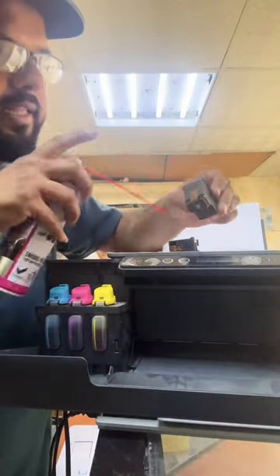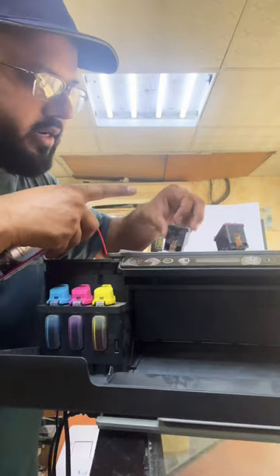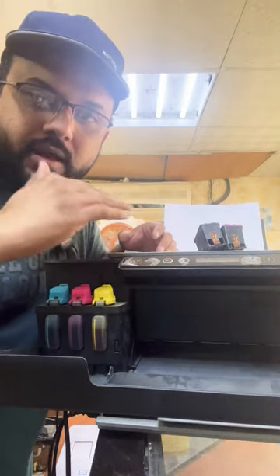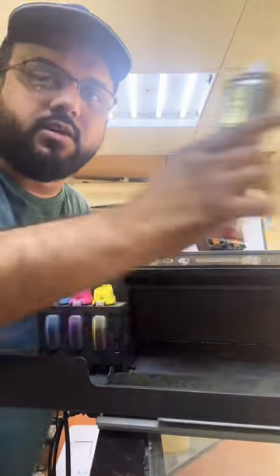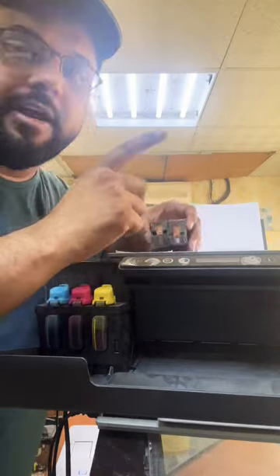With the help of any contact cleaner, clean the back side of both cartridges — black and color. Second, clean the inner part of the carriage where you place the cartridge. There are small electrical contact points that you need to clean with contact cleaner. Place the cartridges back and you will not see the cartridge error message again.